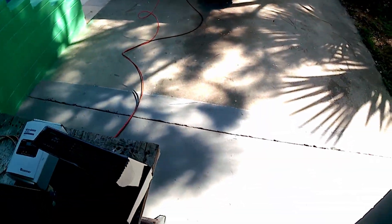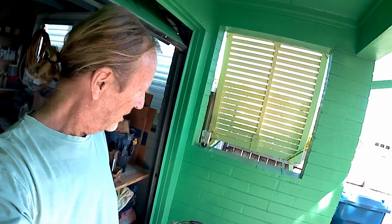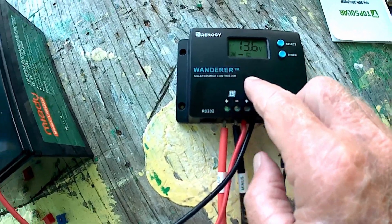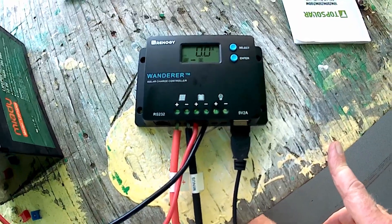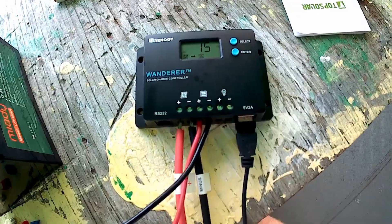Come to find out after reading the manual, that the included charger will not support lithium phosphate type batteries. So obviously I'm not using it. What I did is I bought another charge controller on Amazon — the Renogy Wanderer. It's just the 10-amp one, it's really not all that powerful, but for $15 it's good for emergency use.